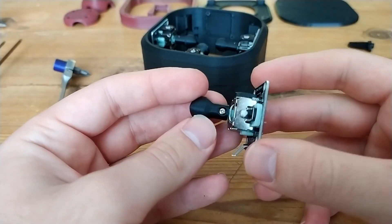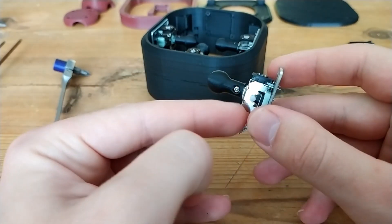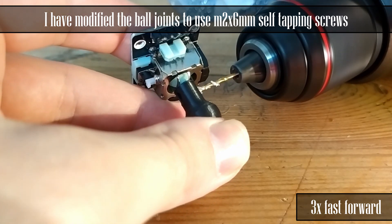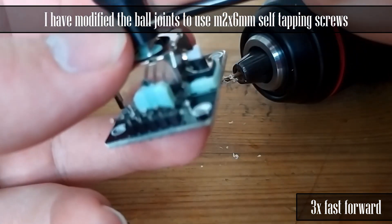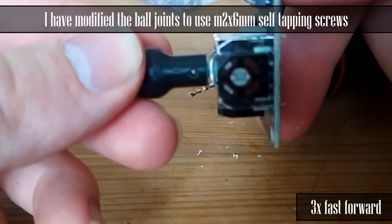Step one is to slide on the ball joints on the PS2 joysticks, then take a drill bit and drill a hole right through the center of the joystick. I used a 1.5 millimeter drill bit and then an M2 self-tapping screw, 6 millimeter, to just attach it on there.